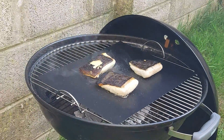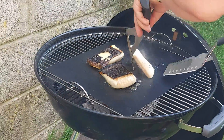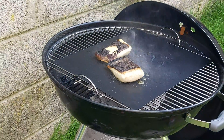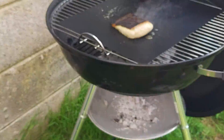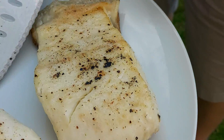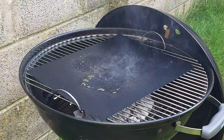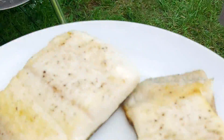Is that okay? All right, I think these are done. Oh man, that looks and smells amazing. That is just milky, creamy, soft halibut — fresh off the barbecue. And voila, bon appétit.